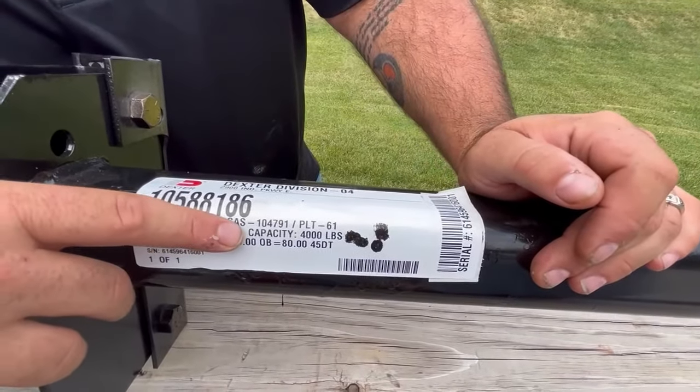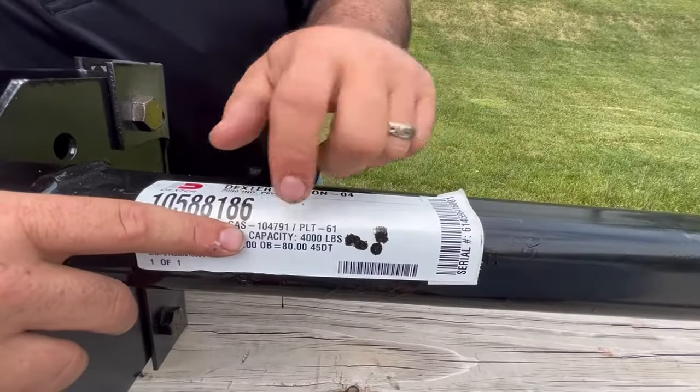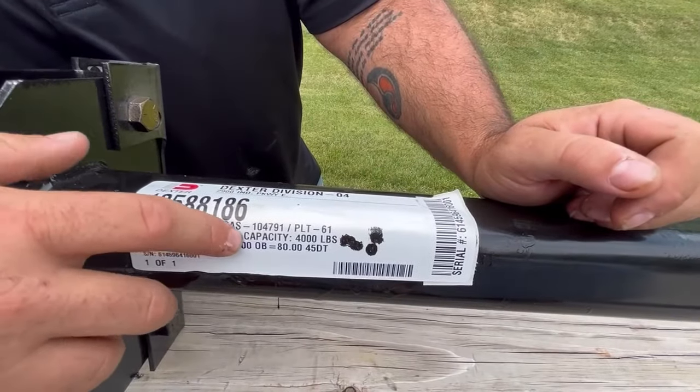Another key point here is the capacity. In the middle location here, you can see the capacity of this axle is 4,000 pounds.